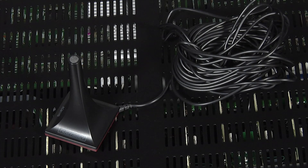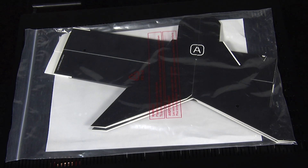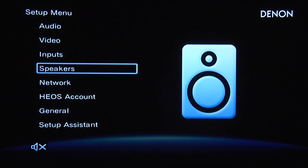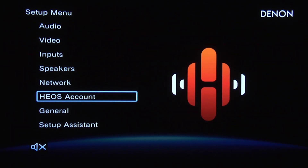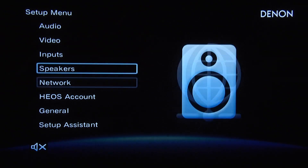The X6300 comes with its own Audyssey setup microphone and a handy cardboard stand, in case you don't have a tripod of your own to use. The menu system is superbly designed, making it easy to follow and intuitive to use. Setting up the Denon couldn't have been easier, and the included Audyssey MultEQ XT32 room equalisation software proved very effective.